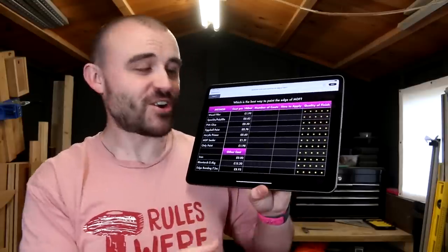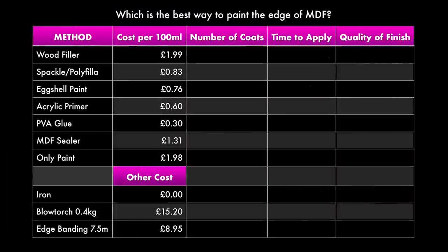I've even made a fancy chart to track it all. I've got all the methods we're going to be trying out, how much it costs, how long it takes, how many coats it needs, and then I'll be writing the actual quality of the finish at the end as well. Stick around and let's find out once and for all what's the best way to paint MDF.